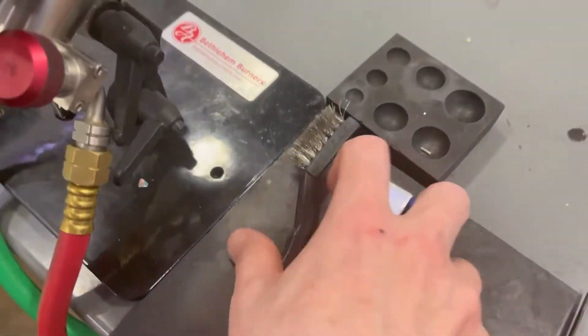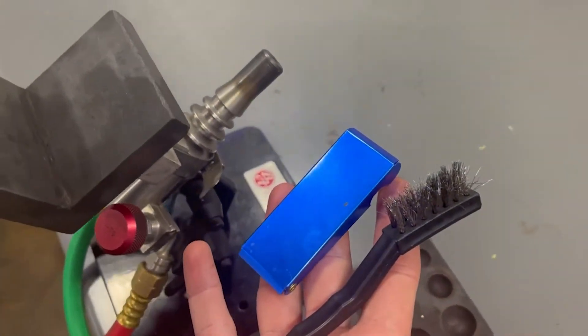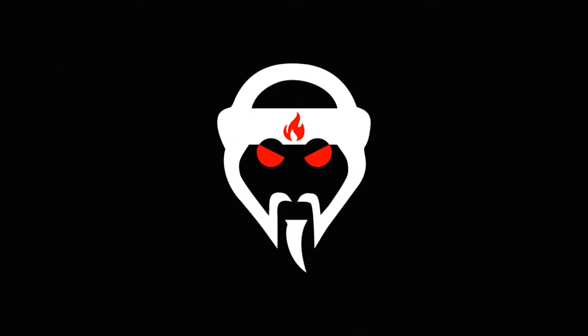Today we are talking about cleaning your glass blowing torch — why it's important and how to do it. What's going on everybody? It's your boy Potter with Grandmaster Glass, your home for glass blowing. Today we are talking about cleaning your glass torch, how to do it, and why you do it.